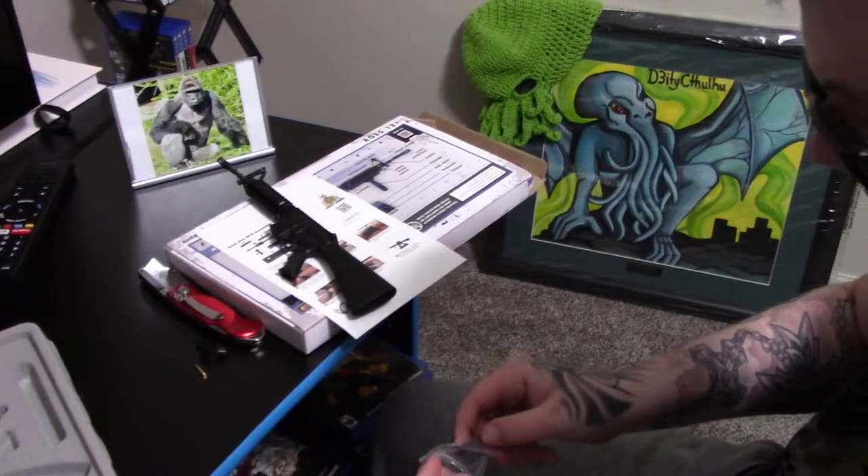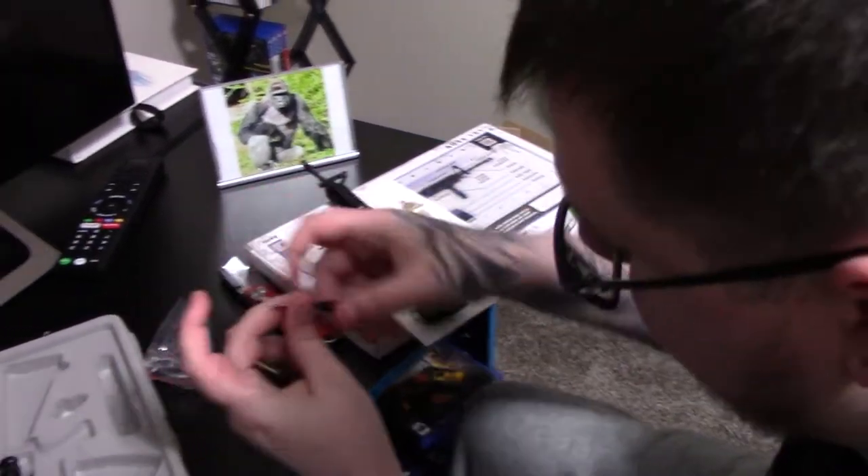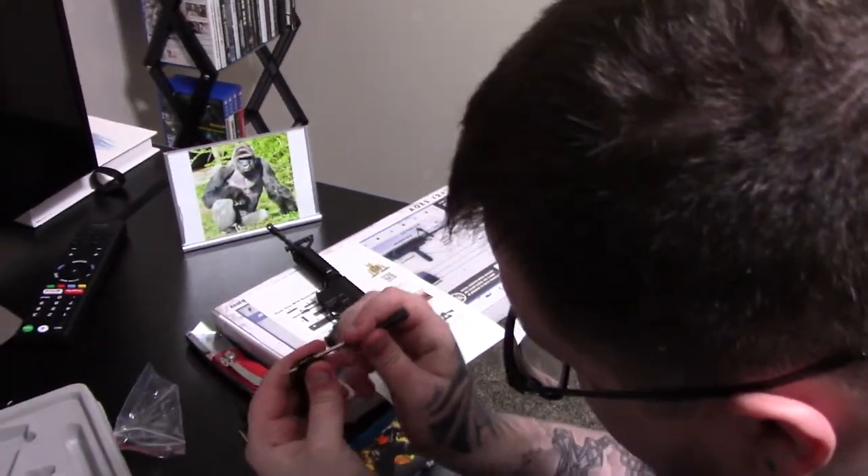Right off the bat, my initial impression is I am incredibly, incredibly impressed by the amount of detail they're able to achieve with such a small thing. It's actually sort of kind of hard to get in.